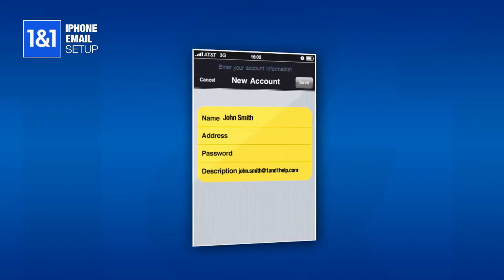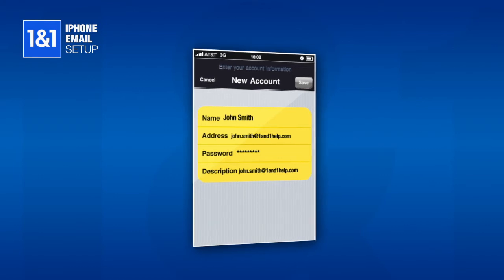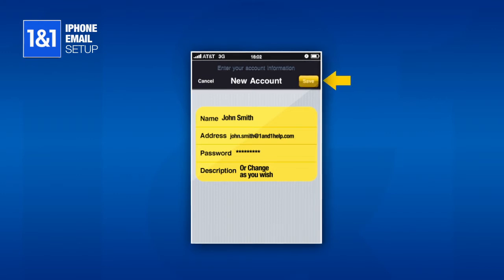Enter the name you wish to display to others when sending mail, your full email address, and the password for the email account. The description will mirror the email address by default, although you may change it to whatever you like. When finished, click Save at the top right.